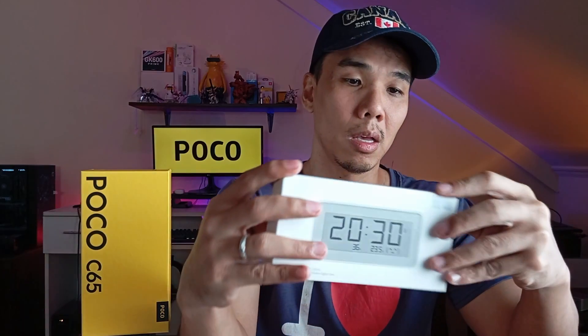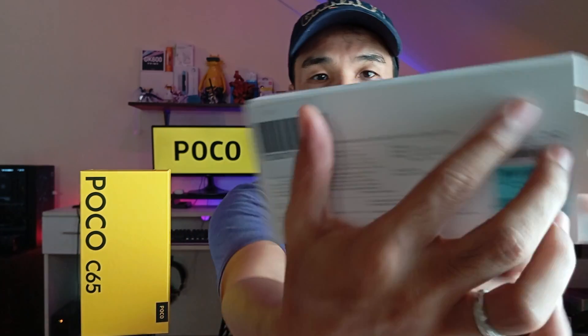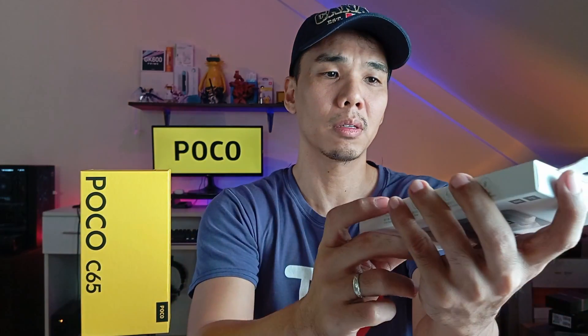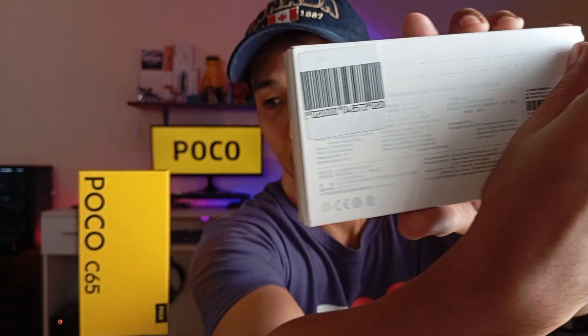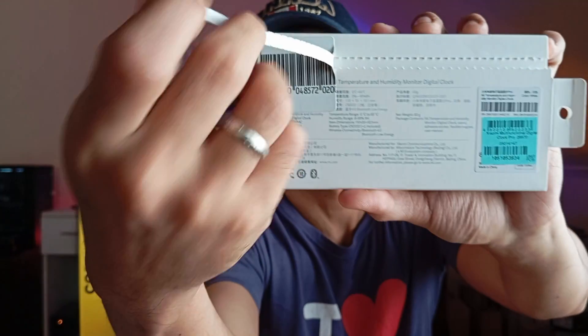Enough talking — we're gonna open it right now. This unit they gave away still has the text in Chinese, so that might confuse some of you guys. There are perforations on the back of the box but I'm gonna try to open it without creasing it because I wanted to preserve the packaging. Doesn't seem to work so I guess we're gonna have to break it.